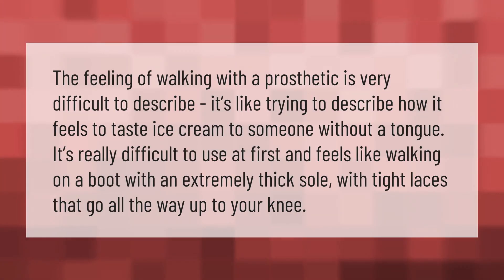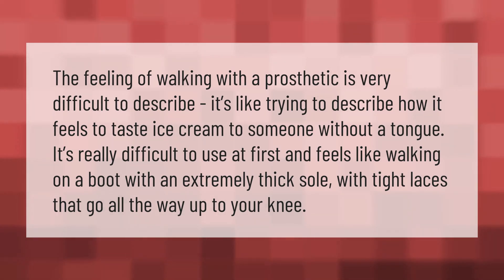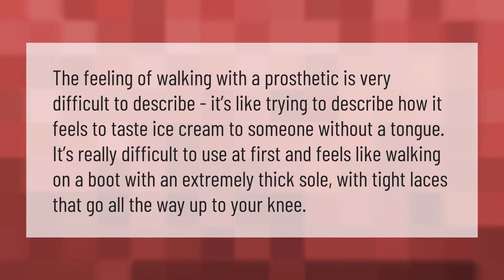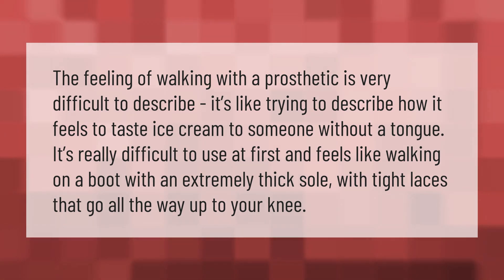The feeling of walking with a prosthetic is very difficult to describe. It's like trying to describe how it feels to taste ice cream to someone without a tongue. It's really difficult to use at first and feels like walking on a boot with an extremely thick sole, with tight laces that go all the way up to your knee.